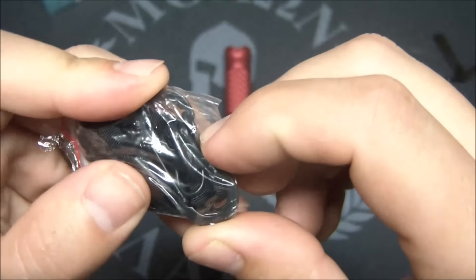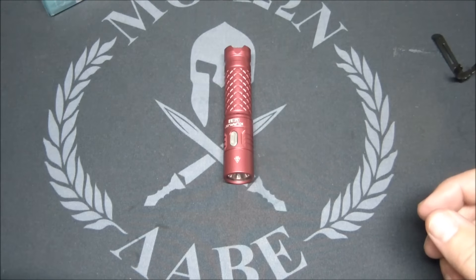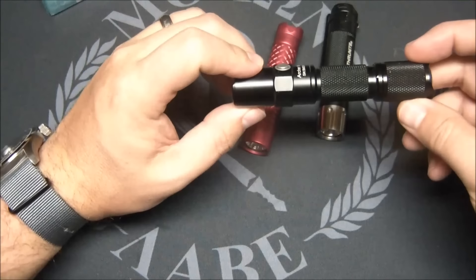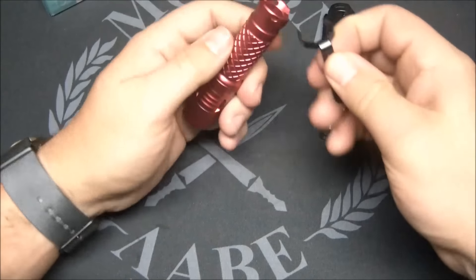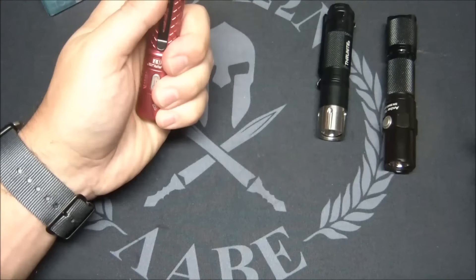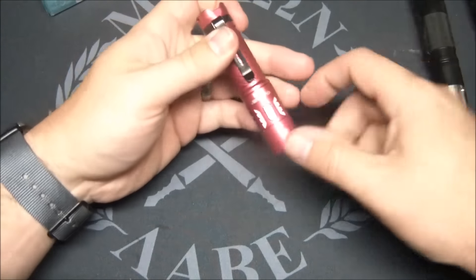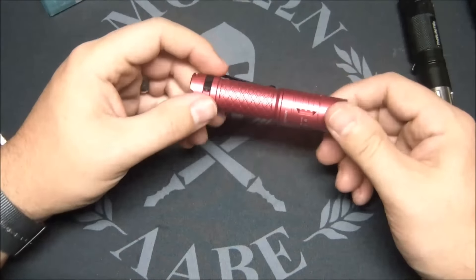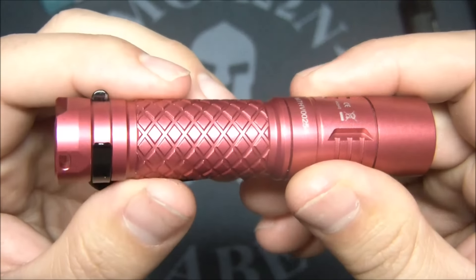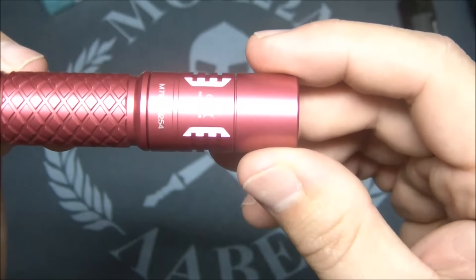One thing I didn't like about this light is it doesn't come with a pocket clip. The clip you see on here is actually not for this flashlight — this is how you get it, just like this. However, I found that the Thrunite Archer V3 clip works perfectly on this light, so that's how I've been carrying it. Really dig the light — really well made, nice anodization, nice milling.